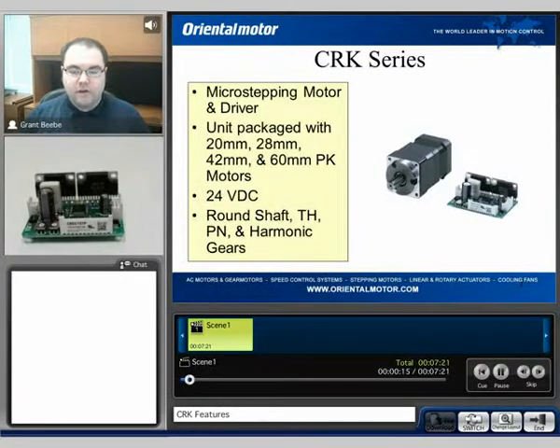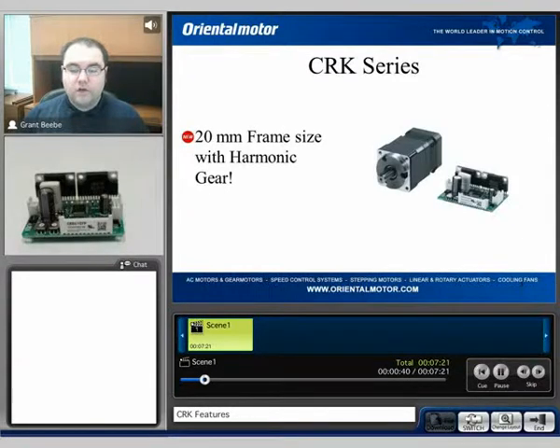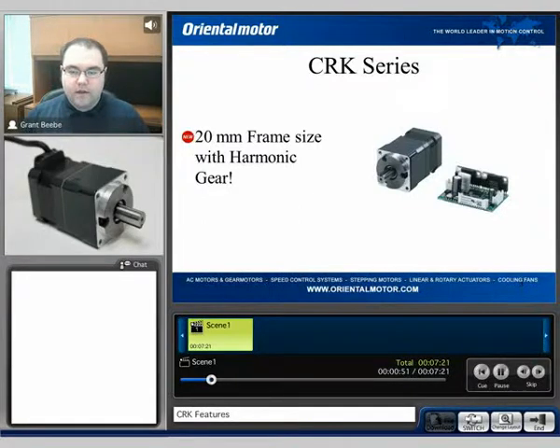The CRK series is a motor driver package which incorporates smaller type frame sizes, anywhere from 20mm all the way up to the 60mm frame sizes. We have round shaft, harmonic gears, planetary gears, and tapered hob gears available. These are unit packages which come with both the motor and the drive, and the drive does incorporate microstepping. Currently, the CRK series is the only package we have available which incorporates a 20mm frame size with harmonic gear — a pretty small motor with harmonic gear, and it is the only package currently that offers this.